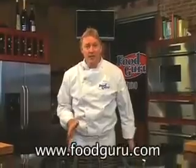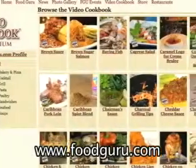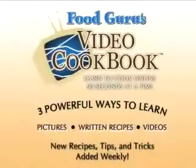If you like this recipe and want to print a copy, come to FoodGuru.com where you can experience the world's first video cookbook. My video cookbook makes learning to cook quick, easy, and fun.